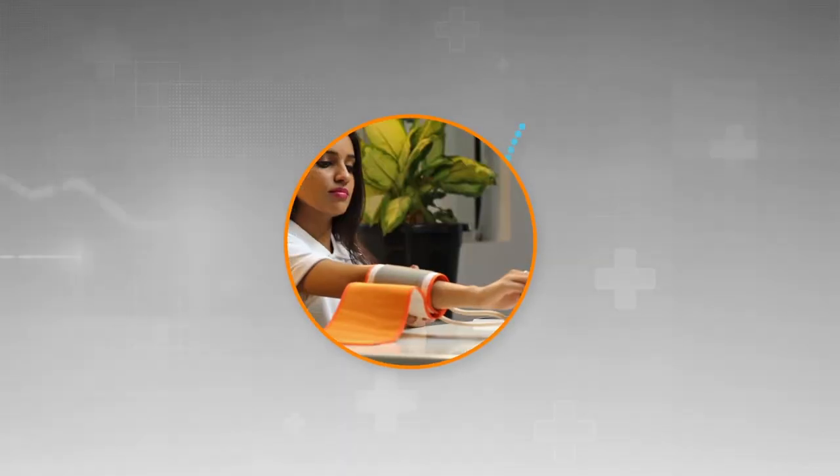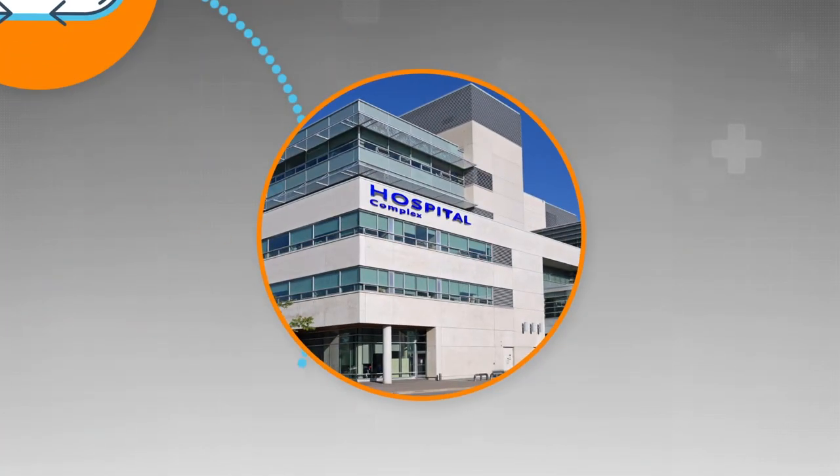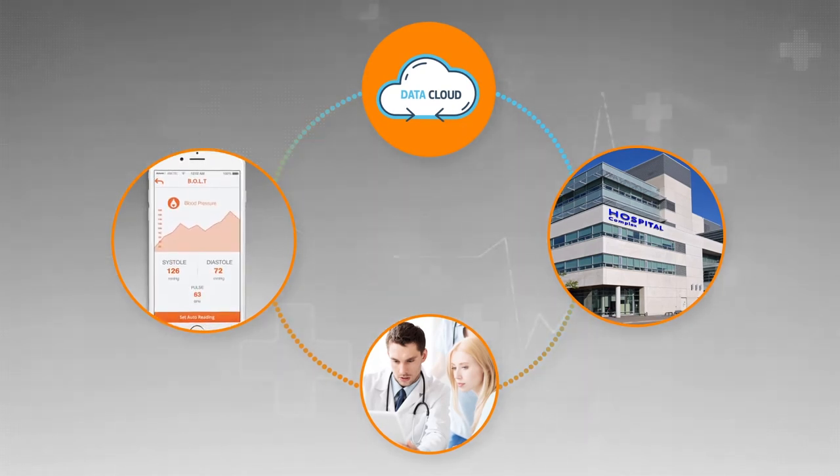Not only that, with Bolt you can stay connected with your physician wherever you are across the globe. And also upload your records to the hospital information system. Isn't it great to be aware of what's happening to your health and your loved ones?